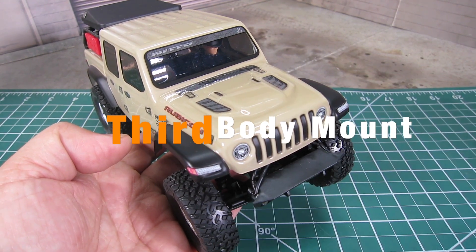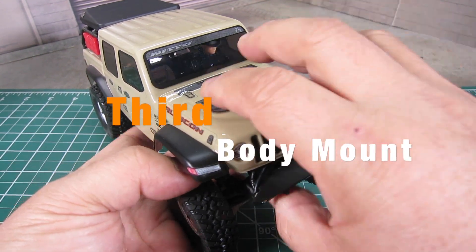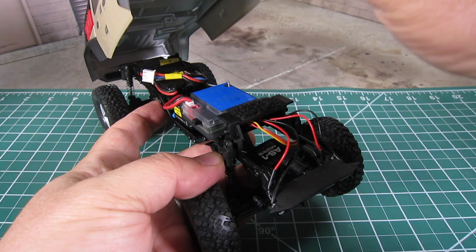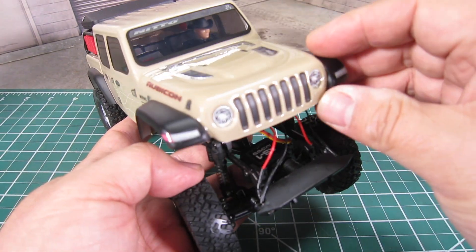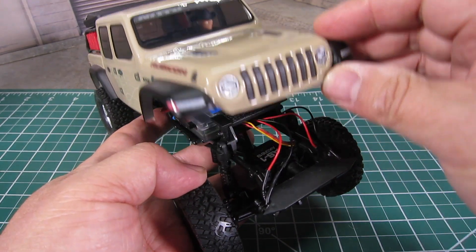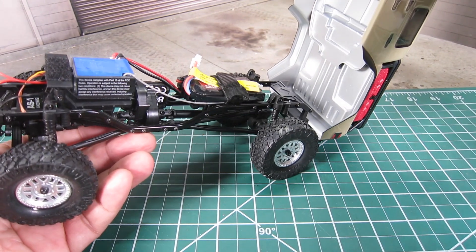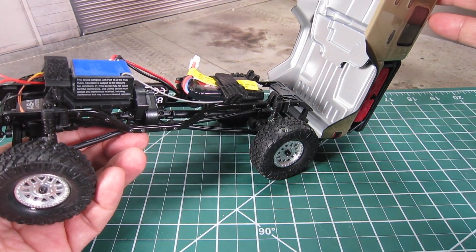Third is the lack of front body posts. Axial decided to use a Velcro mount instead of body posts, so the body is much cleaner — a nice change. The rear still uses a hinge design allowing for quick battery access, which works great.